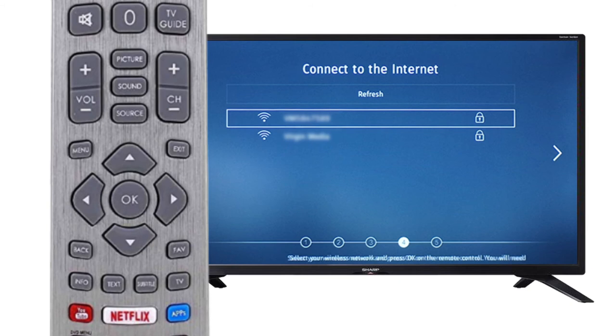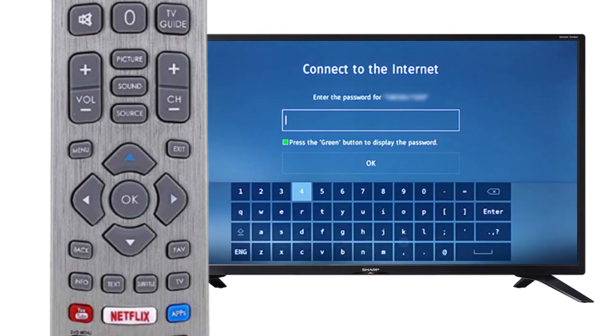Once highlighted, press OK. Then, use the on-screen keyboard to enter in your password. Once you have entered your password, navigate to Enter and press OK on the remote.